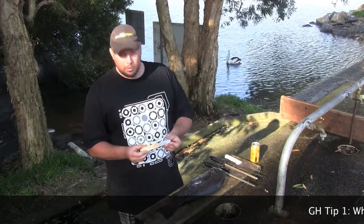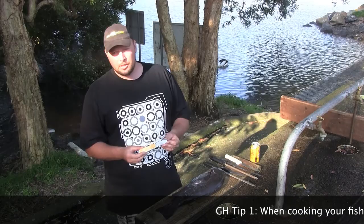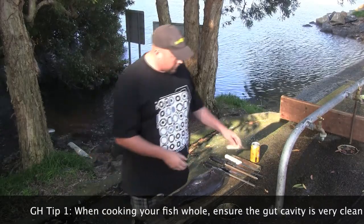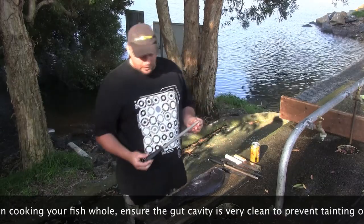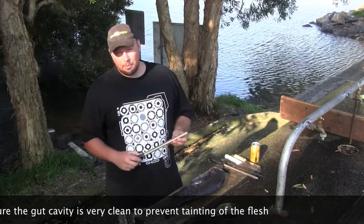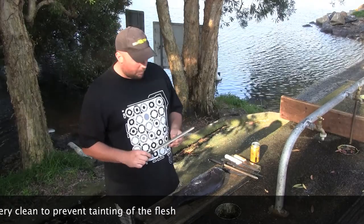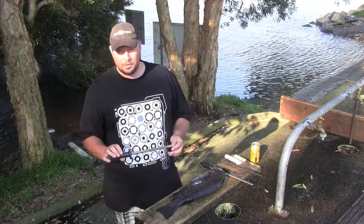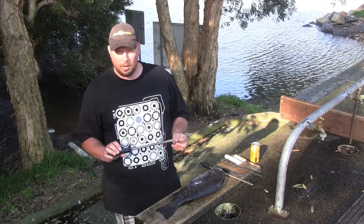This one can be used to remove all the crud from the gut cavity and make the fish nice and clean — often that can taint the fish if you're cooking it whole. And here we have the steels. This is a diamond steel, which will actually sharpen and hone at the same time. My preference is just the old normal type of steel, which I find I can get a sharper edge on my knives with.